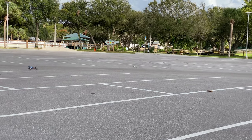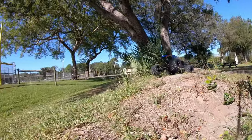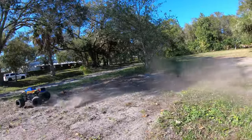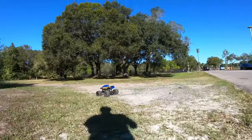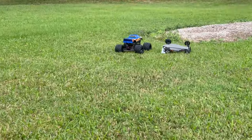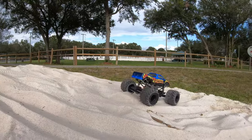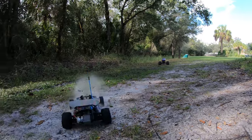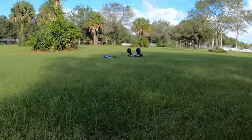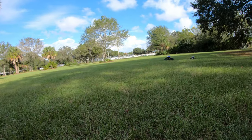My mom's driving the RC car right now — the Traxxas Bandit. Let's go! Did you get that? That was running out of time.